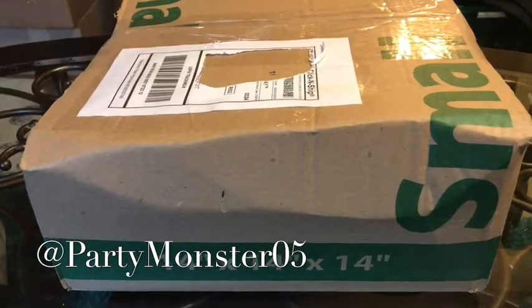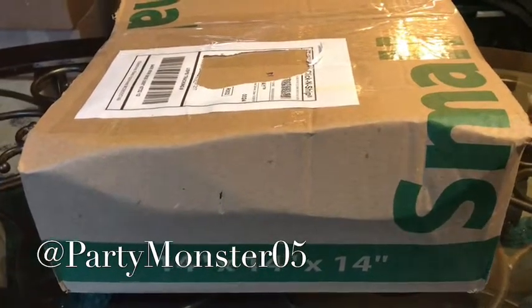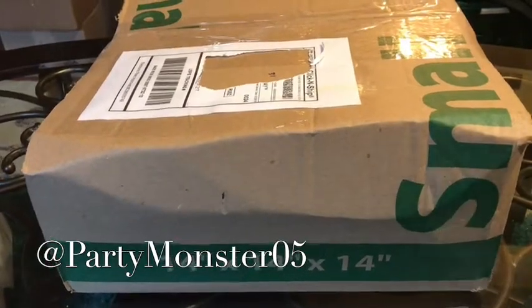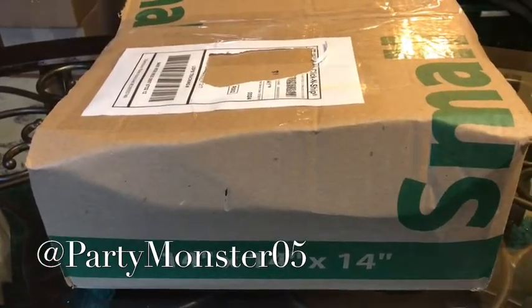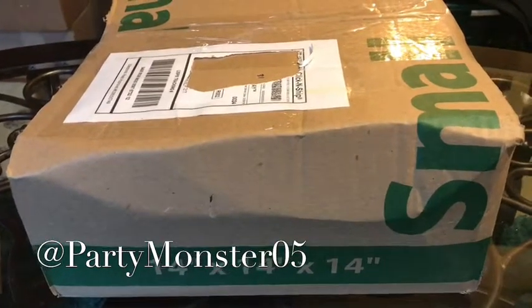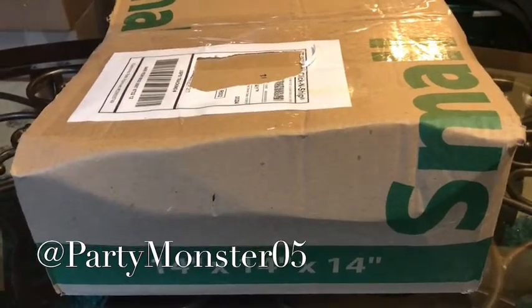In today's video, I'm going to be showing you guys my latest pickup from Soul Food Kicks in Virginia Beach, a store that I've plugged many times in other videos. Great store, can't say enough good things about them. If you guys haven't checked them out, definitely go check out their website. And if you live in the 757 area, you already know what it is.